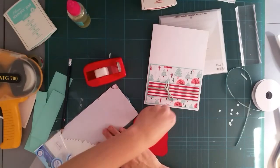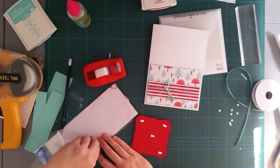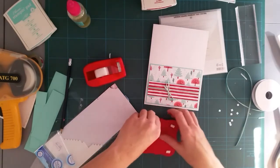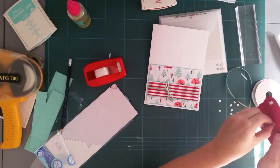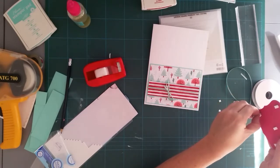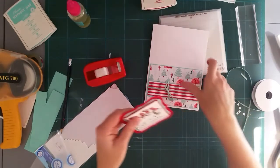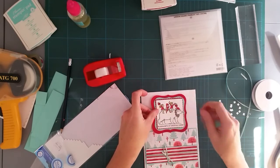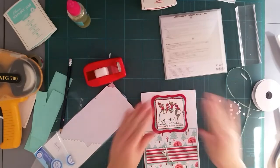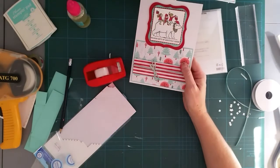I like the sentiment on this — 'Bearing Gifts of Christmas Cheer.' I was going to add another Christmas sentiment on the front but I thought I'd use the KISS method — Keep It Simple, Stupid — and just use the one. So there it is, that is all done.